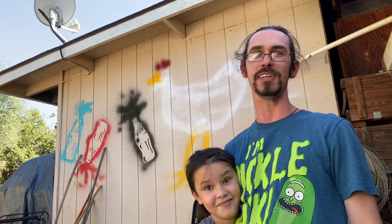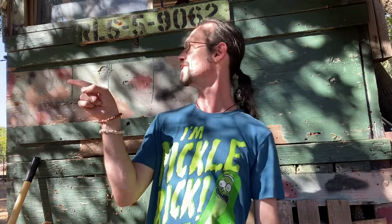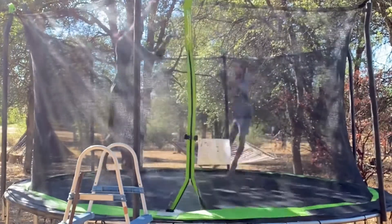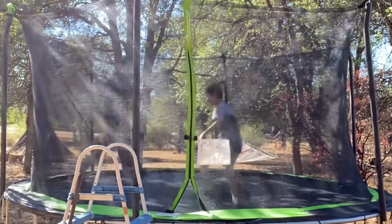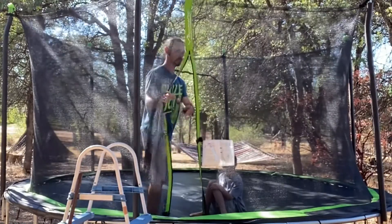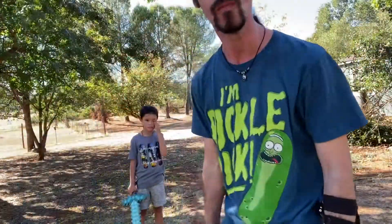I have my son Emmett here to help me practice and see if this will stay on. Test number one: trampoline. It didn't go anywhere!